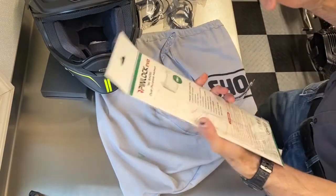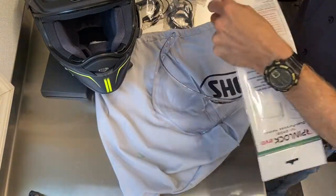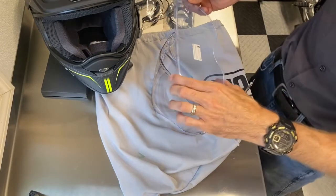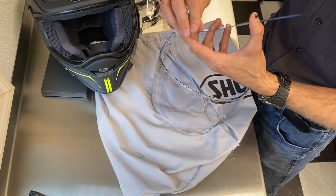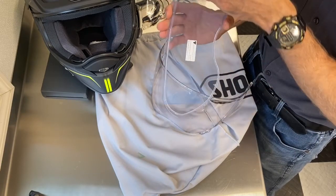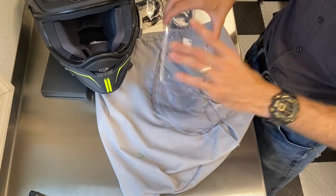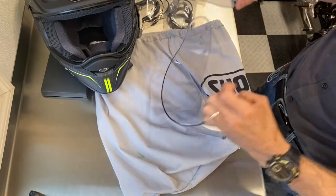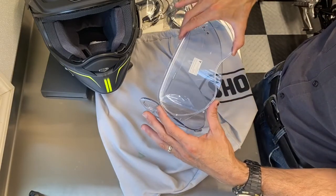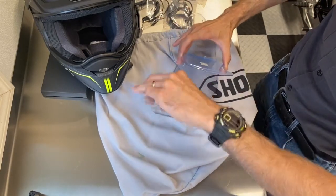One of the things that comes with this helmet is the pin lock setup — we're going to install that now. It's a great way to keep your helmet from fogging up, especially if you ride in cooler weather or in rain. They put a little up arrow on the pin lock that matches up on this shield — it has a dip in it, making it very easy to ensure you don't install it upside down. Start by clicking one side into place.